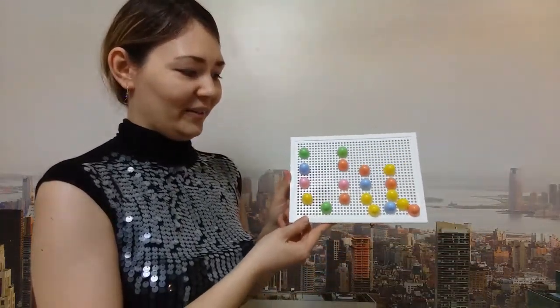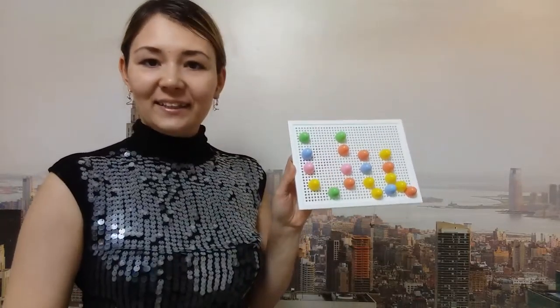Now let's take mosaic and make a big letter U and a small letter U. How clever and smart you are. What nice letters you've got.